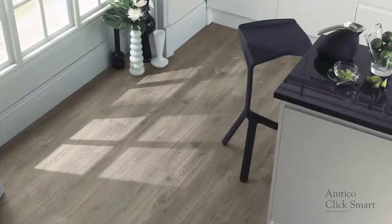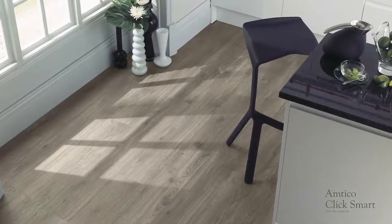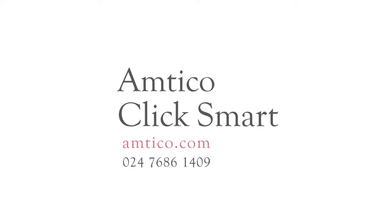Visit Amtiko.com for further information about the ClickSmart range. If more support is required, you can contact our technical services team.